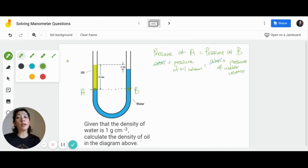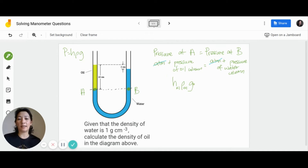Remember that the formula for liquid pressure is h·ρ·g, where h is the height of the liquid column, ρ (rho) is the density of the liquid, and g is the gravitational acceleration. So the pressure of the oil column is h_oil · ρ_oil · g, and the pressure of the water column is h_water · ρ_water · g. You can also see that the values of g are equal on both sides, so you can cancel out g as well. All you need to do is substitute the values of the height and the densities of the oil and water respectively.